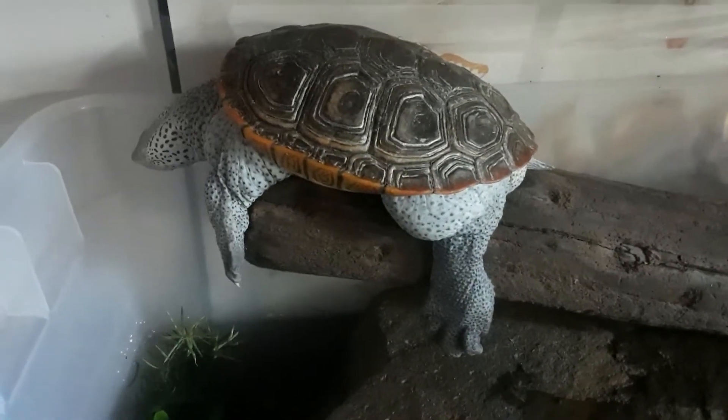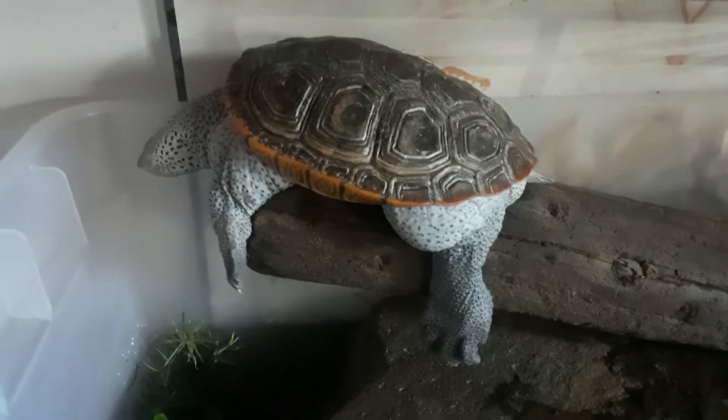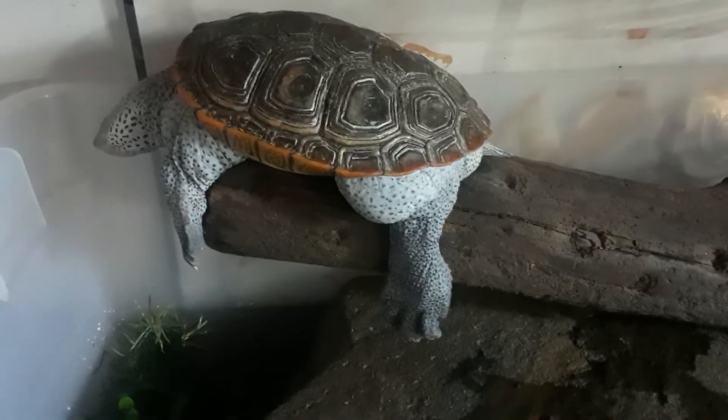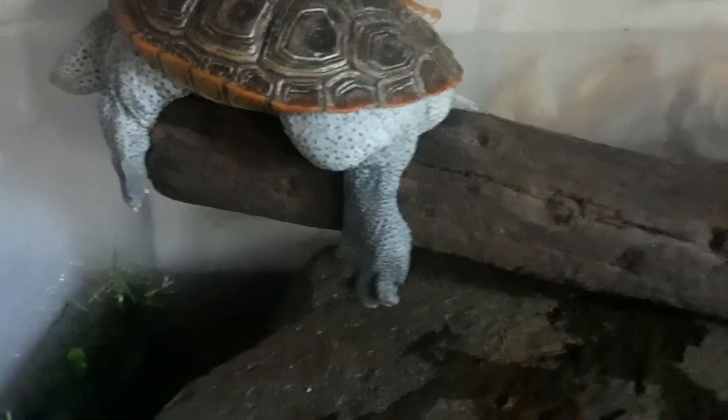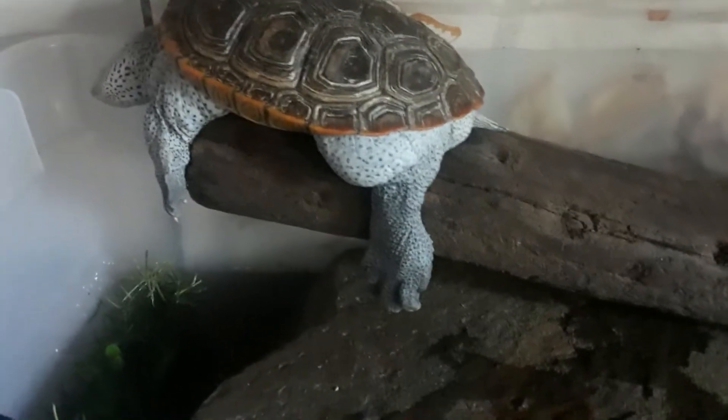Look how fat she is! Look at that long, sexy fat leg hanging. She's just basking.